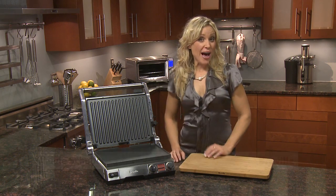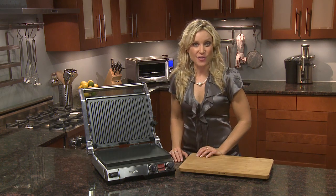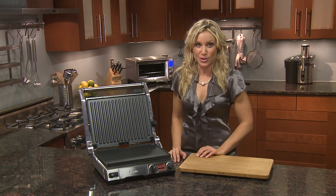Introducing the SmartGrill. With powerful heating elements embedded into the plates, the SmartGrill preheats faster and cooks quicker, with the convenience of being dishwasher safe.